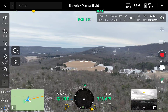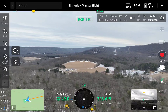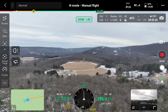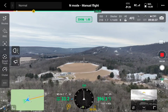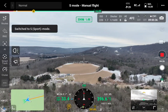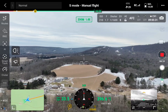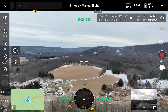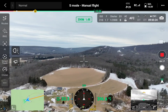That's normal mode, so let's see what kind of speed we get in normal mode. Normal mode here — about 33 miles an hour. Sport mode.